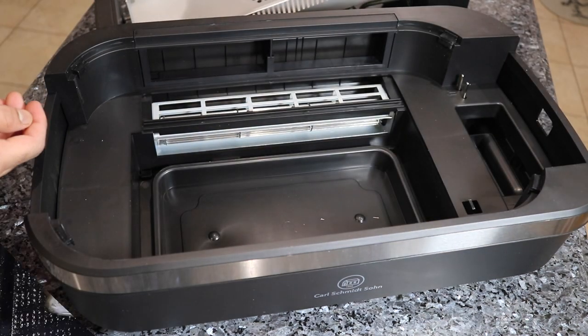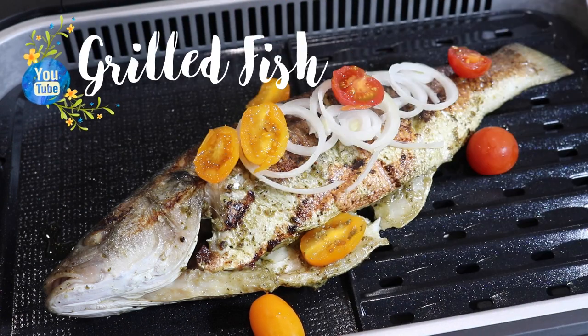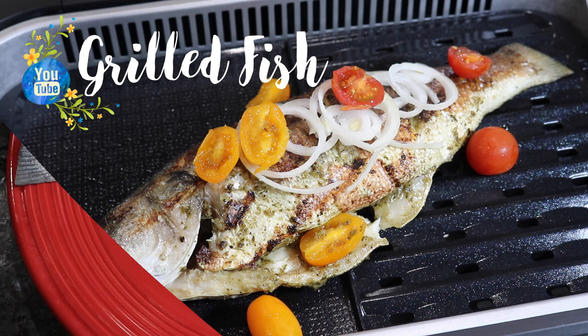Today I'm going to be making an easy and quick grilled fish video. The fish I'm using is Bronzino fish. You can use whatever type of white flaky fish that you wish, but it was absolutely amazing and it made it very easy to use a grill like this indoors.